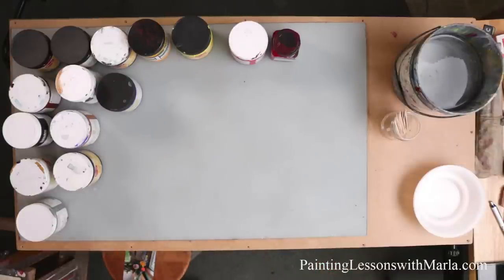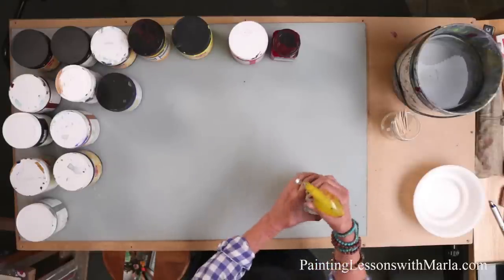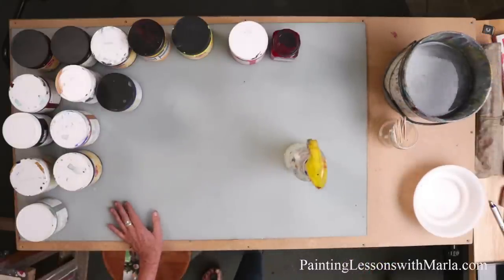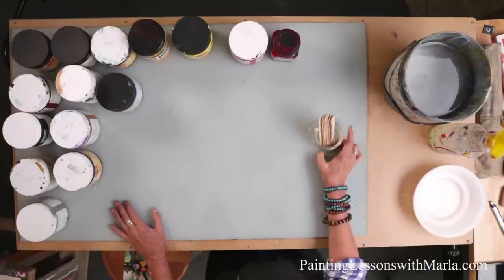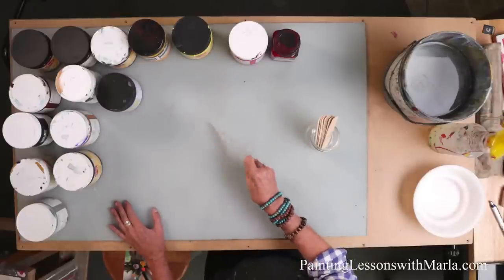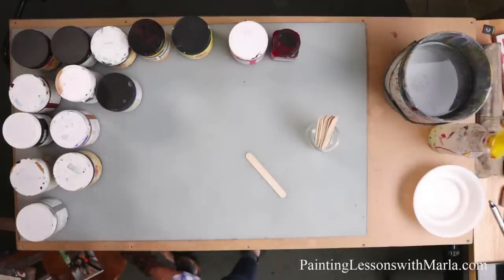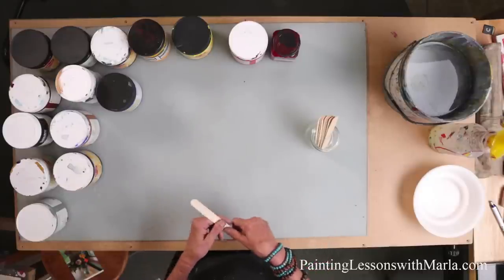A key to acrylics is having a nice spray bottle because you have to keep them moist. I have several big buckets of water. Because of the way I'm mixing today, I have these tools so I can dip into my jars and put an amount of paint out on my palette. These work out good and they're inexpensive. You can throw them away when you're done or let them dry and reuse them.